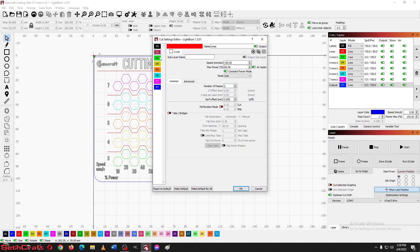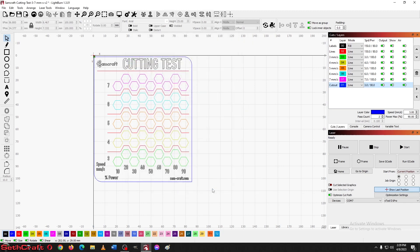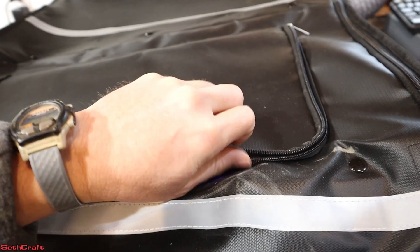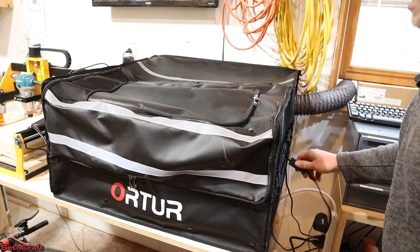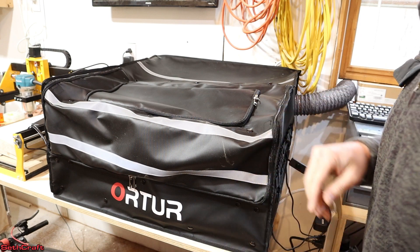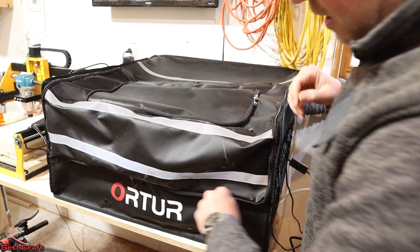The only thing that's not going to have two passes is the engraving at the top. Now that we have this set up, it's time to begin the cut test. I'm going to push start and begin. The cut test just finished up. Let me turn off the air assist, take these glasses off, and open it up to see how well we did.